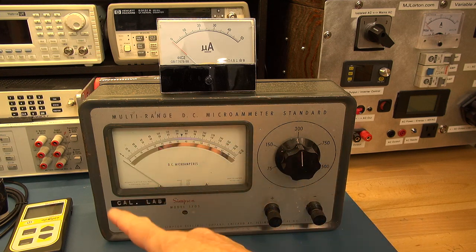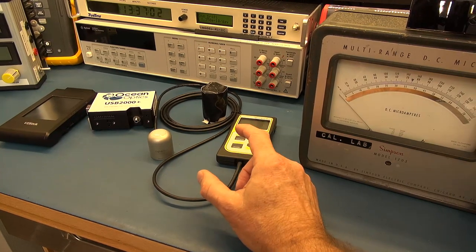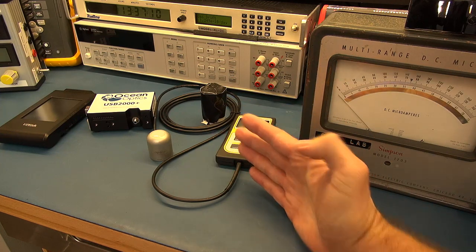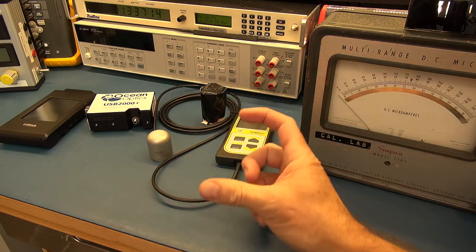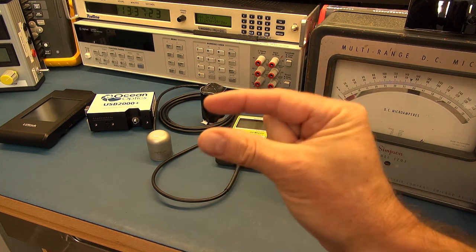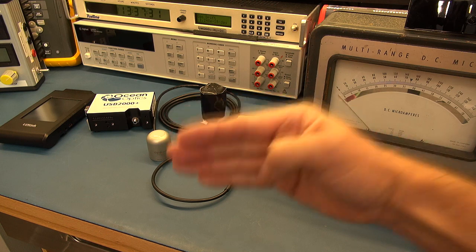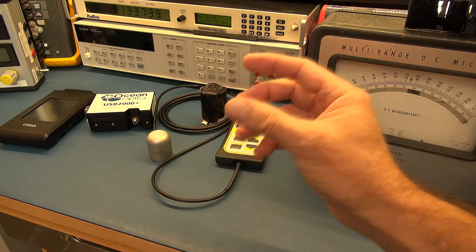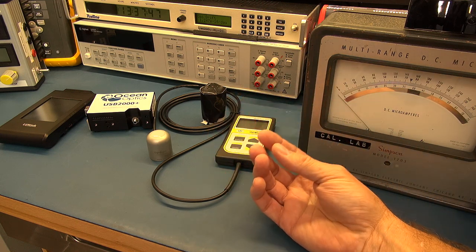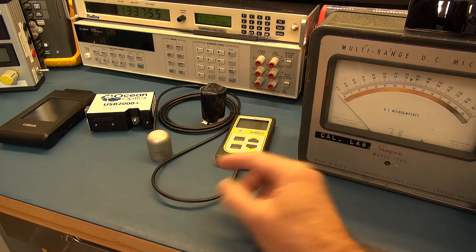This is where old test equipment fulfills a need at a reasonable price — and that's a problem I'm finding, particularly with optical test equipment. I need to shine a light at a solar panel and go through the spectrum. If you want a light source where you can sweep through the spectrum and know what wavelength you're shining at the solar panel, buying a contemporary one costs thousands of dollars. I found a way of doing this with some old test equipment, which I'll explain once we get down to my PC.